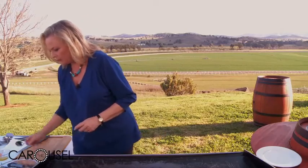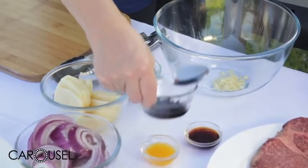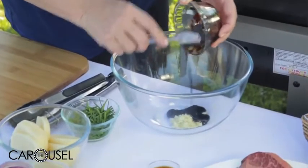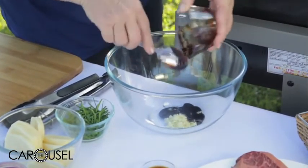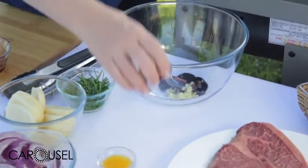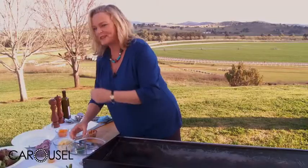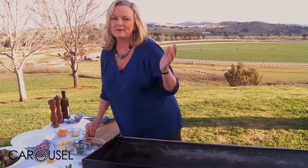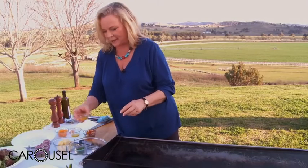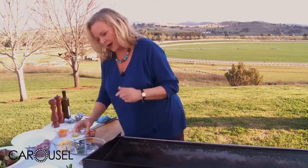First of all I'm going to marinate the steak. Here I've already got in some chopped garlic. I've got some kecap manis, which is a sweet Indonesian-style soy sauce for a little bit of sweetness. I've got some light soy sauce. And here's some of the calamansi juice, which is quite sour.